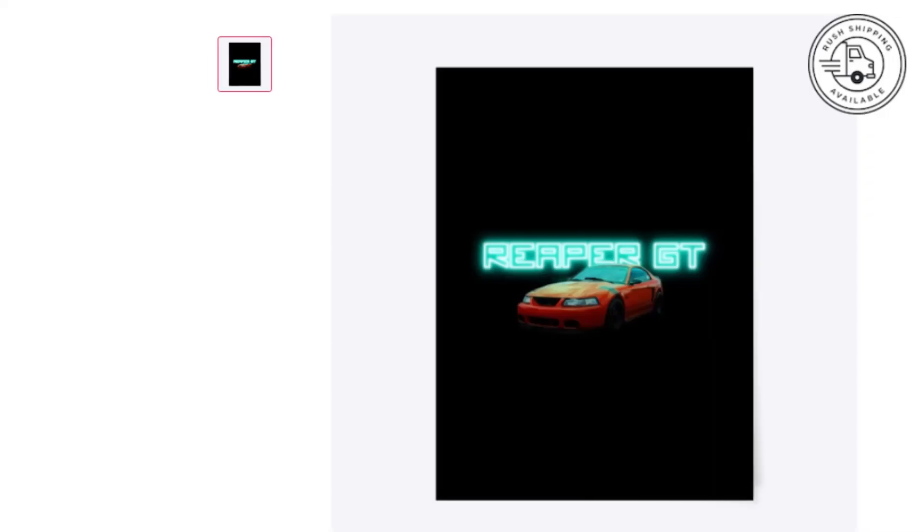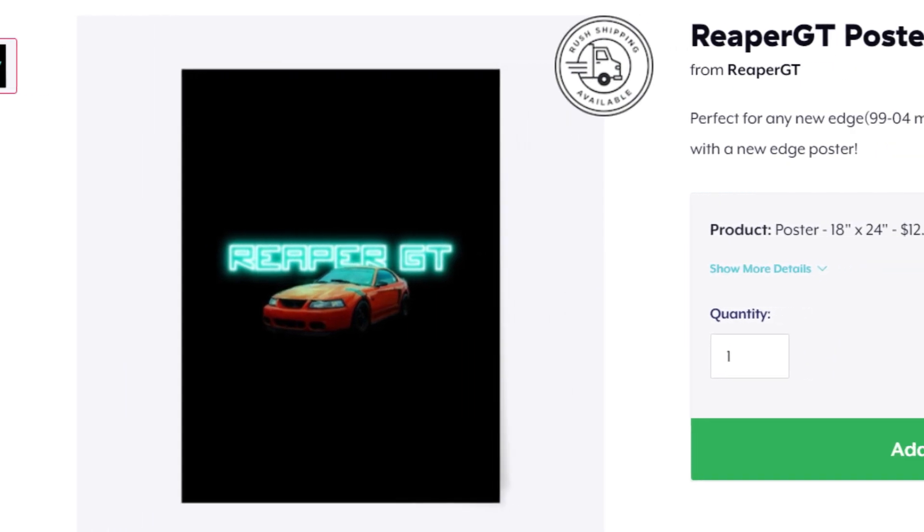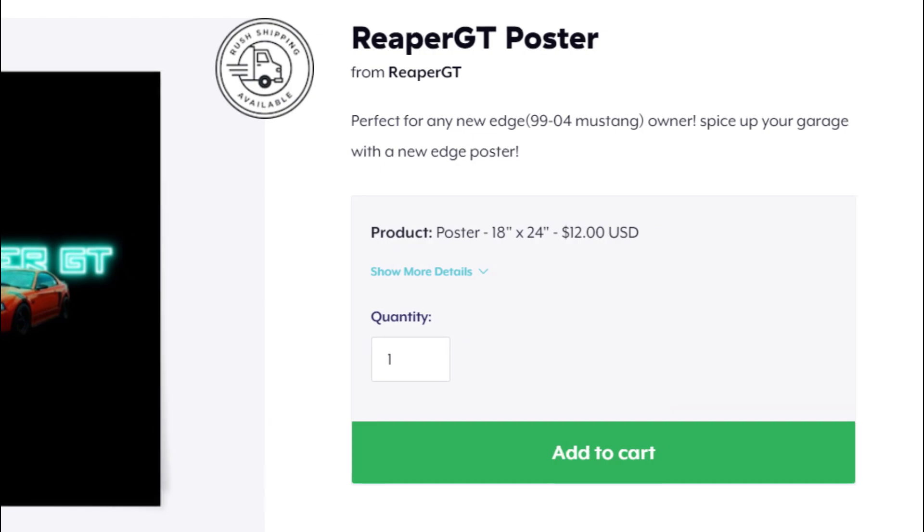I was hoping to have another motor bought and built before this was even close to happening, but it happened. We're going to get through it. We're going to build Reaper — build another two-valve motor that will be stronger. For now, I'm going to hunt for another two-valve motor. She will be back, I promise. Like, comment, subscribe, give me all the support you can. I'm going to try my best to come up with some content. It's going to be hard without Reaper, but we'll get through it. I'll see you guys in the next video.